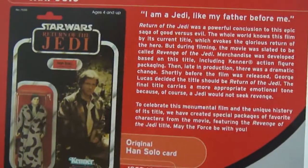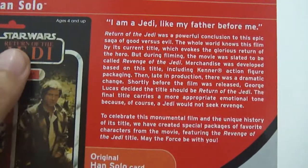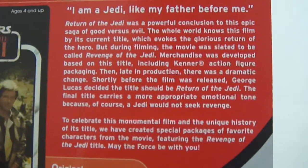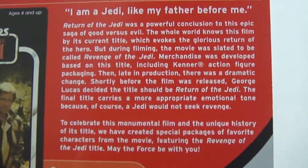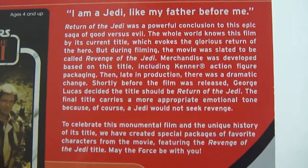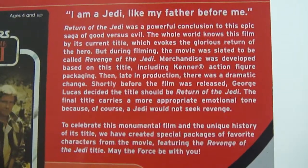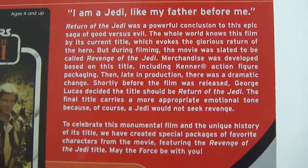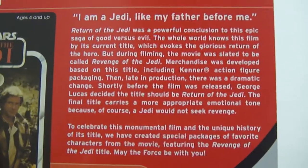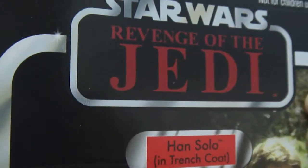So right here is the explanation of why Revenge is stated instead of Return of the Jedi. Let me read it to you: 'Return of the Jedi was a powerful conclusion to this epic saga of good versus evil. The whole world knows this film by its current title, which evokes a glorious return of the hero. But during filming, the movie was slated to be called Revenge of the Jedi. Merchandise was developed based on this title, including Kenner. Then late in production, there was a dramatic change. Shortly before the film was released, George Lucas decided the title should be Return of the Jedi. The final title carries a more appropriate emotional tone because, of course, a Jedi would not seek revenge.' So that's the explanation of why it says Revenge of the Jedi here.